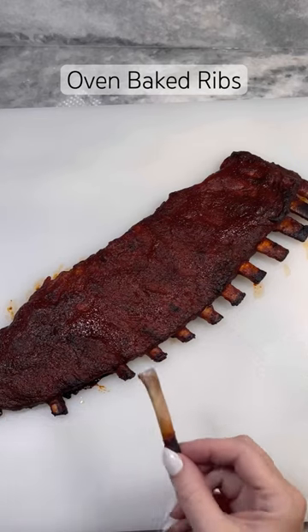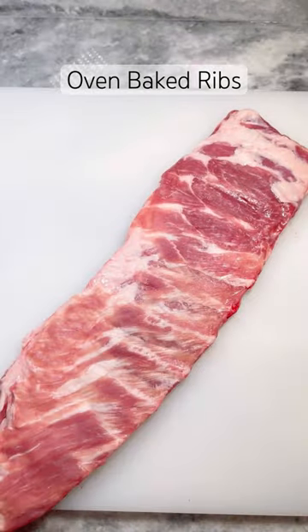You don't need a smoker or grill to make amazing ribs. Start by removing the membrane off the bottom of your ribs.